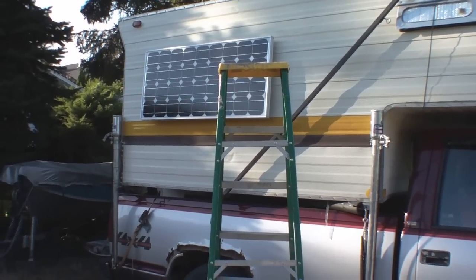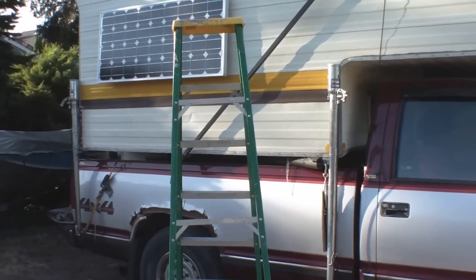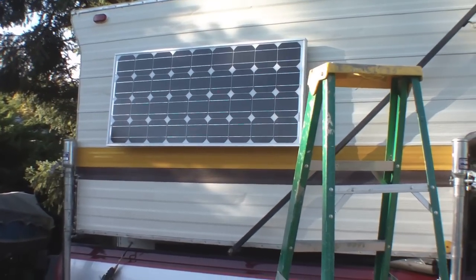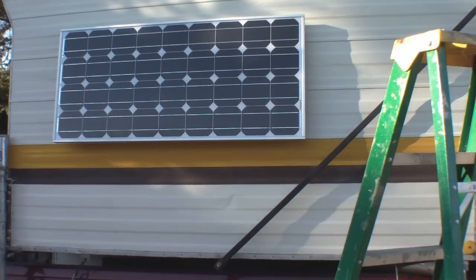Just a quick little video of an idea I've had for a while - I've never done this on anyone else's rig, so this is the guinea project. It's a little bit on the controversial side, but what I've done is I've taken a 90 watt panel and made a window shade out of it.